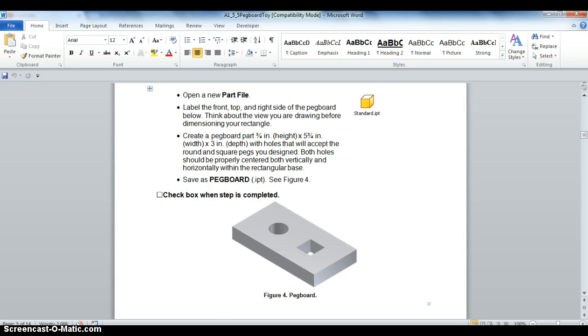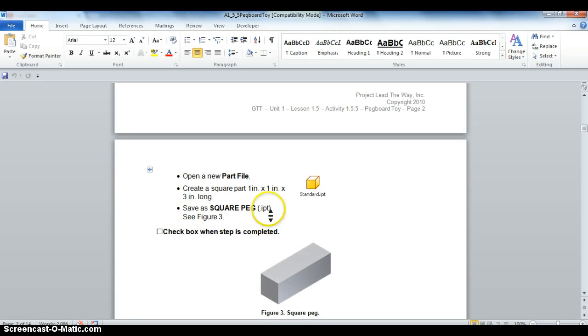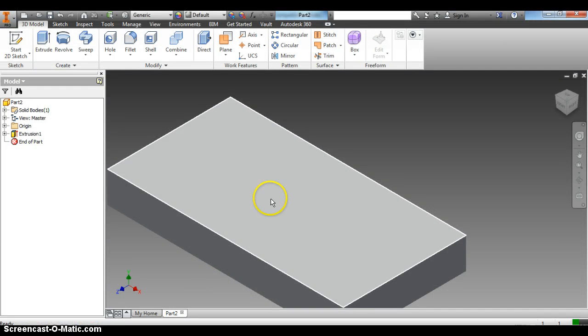Now we're going to go back to the worksheet and it says we need holes that will accept the round and square pegs we designed. Both holes should be properly centered both vertically and horizontally within the rectangular base. We need to cut a one-inch circular hole and a one-inch square hole.